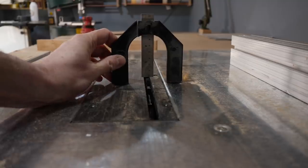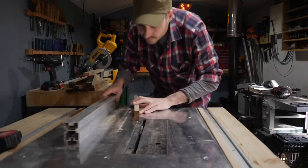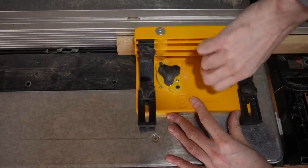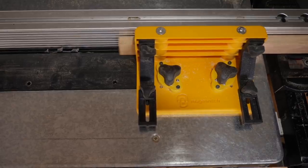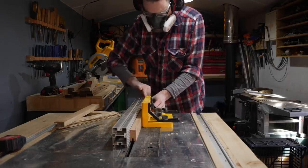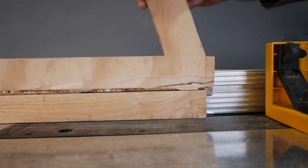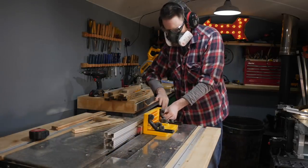I raise the blade up to one centimeter. I'm going to need to make two passes to cut this groove, so I set the fence up to make the first pass. Then I use this magnetic guide to keep the material tight against the fence. Now I can pass all the pieces through making the groove. I'm going to need to do two passes, so when I've cut the first one I can flip it round and push it back through. This will make the groove wider and also will make sure it's in the center.